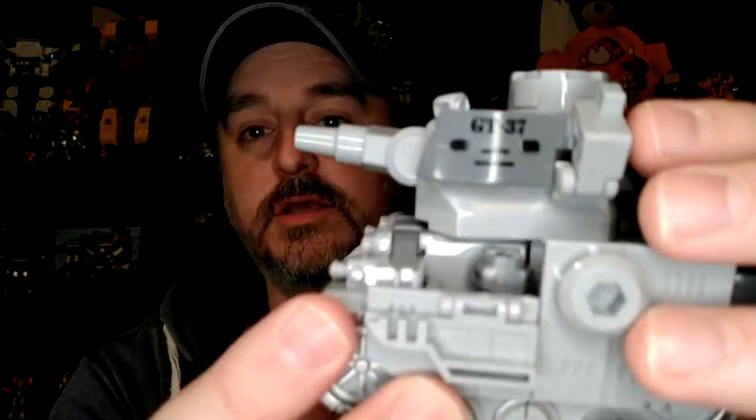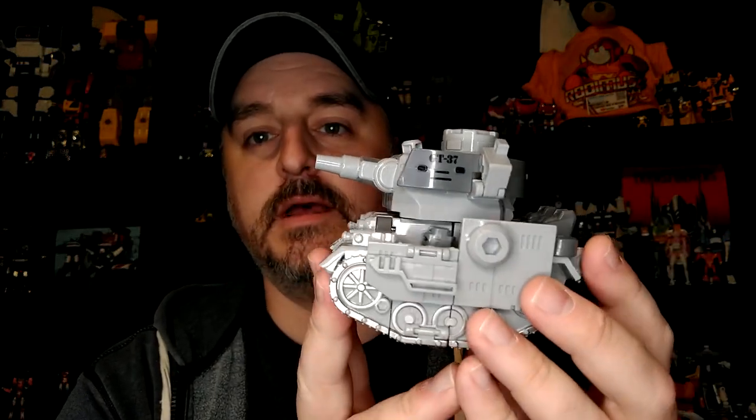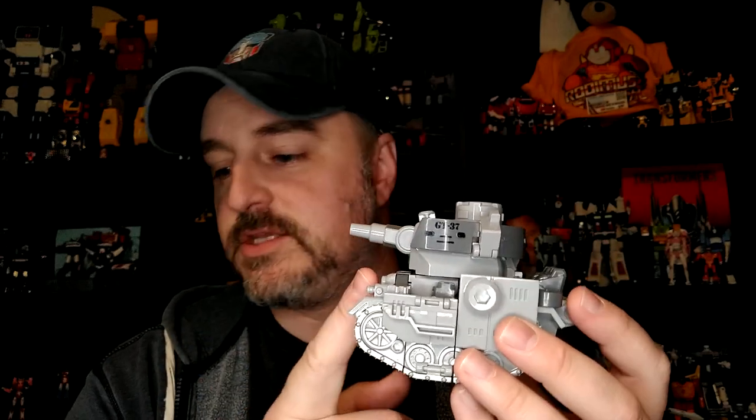Today we're going to do all six tanks individually just for content purposes — they're actually quite fun figures by themselves. I also want to do a seventh video where I'm going to show the weapon storage mode and the combiner. They don't have names as far as I can tell. The instructions have GT 37 for this one, and each tank is numbered differently — the sequence goes from 34 to 39, but they're all different terms.